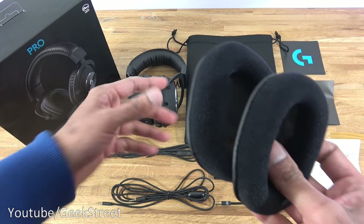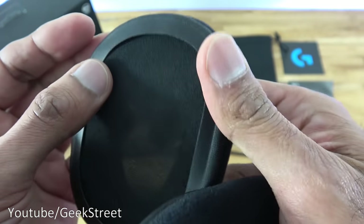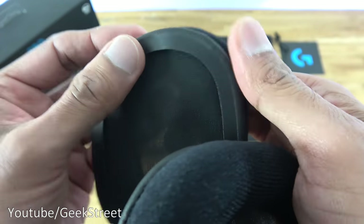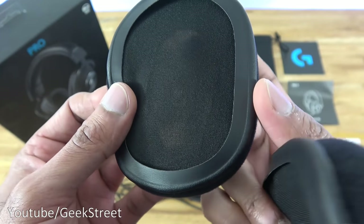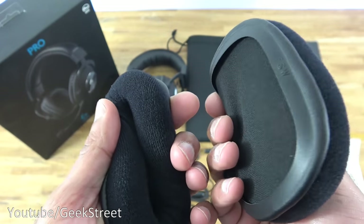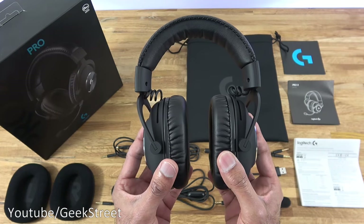Next we have two memory foam cloth pads — replacement ones for the existing pads on the headset. They have a very soft feel, with leatherette on the back where they sit over the ear cup. Some soft material on the inside and left/right markings highlighted on them.